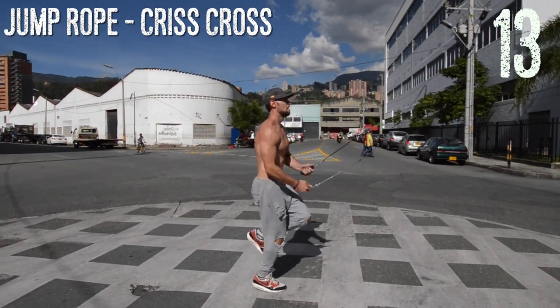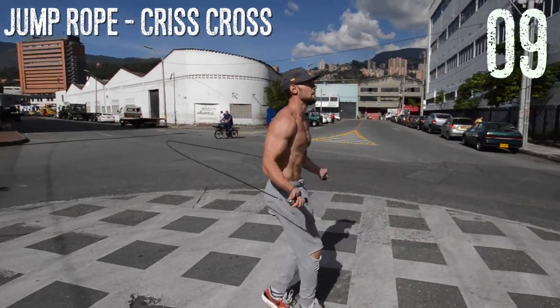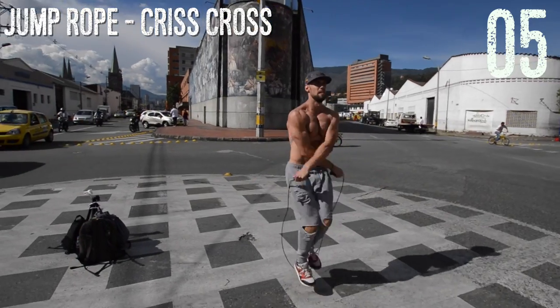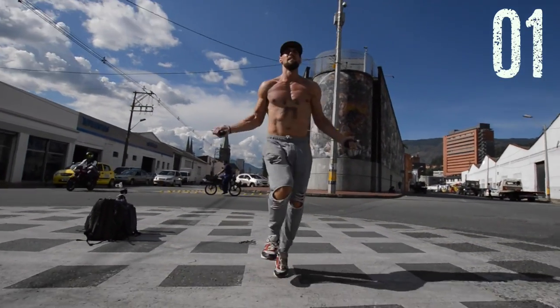Up next, jump rope crisscross. If you can't do this, the modification is just regular bounce — totally fine. But as you see here, I'm just doing a little cross, a little boxer skip in between. If you haven't, also check out the crisscross tutorial. We did one on that a little bit ago and I think it will be super helpful for people getting new to jump rope who want to learn some badass moves.